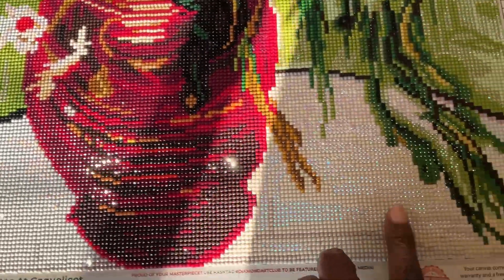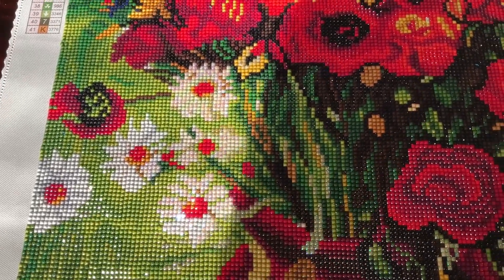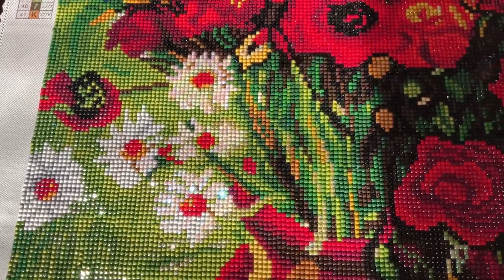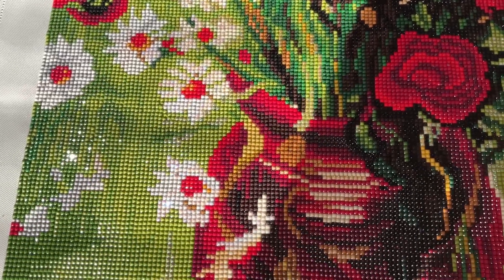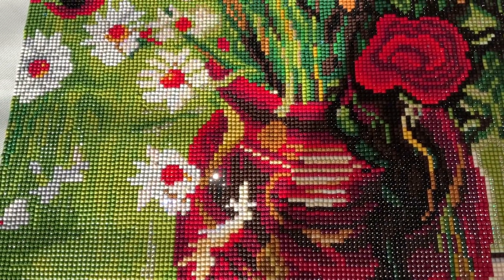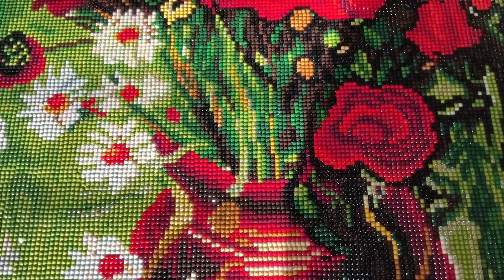My favorite part was the table — I got that done very quickly and it was a lot of fun. When I do square diamond paintings, I use the checkerboard method because I want my diamonds to be as straight as possible. Multi-placing squares is when it gets crooked for me, so I stick with the checkerboard method.